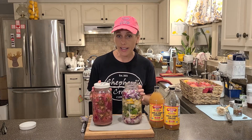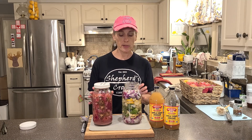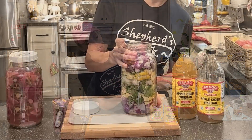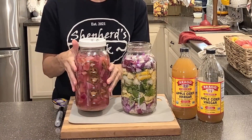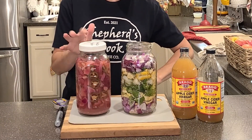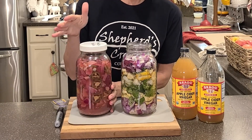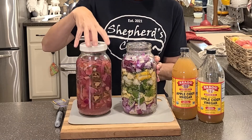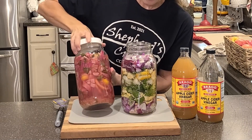Now that I have my mess all cleaned up, I'm going to finish our fire cider. Look how pretty it looks with all the different layers! This is the one we made tonight, and this one I made two days ago — it's been shaken every day since. This is how it started out and this is how it has turned so far in just two days.